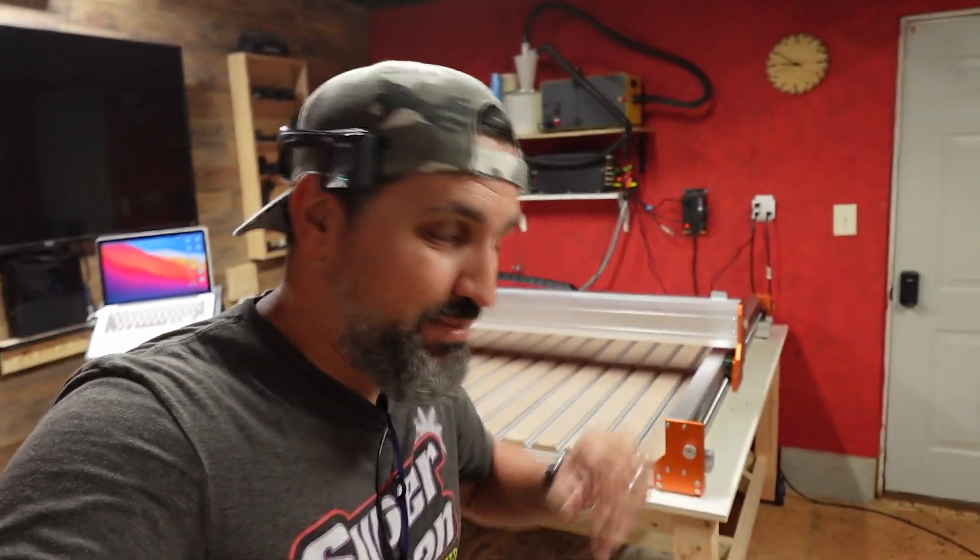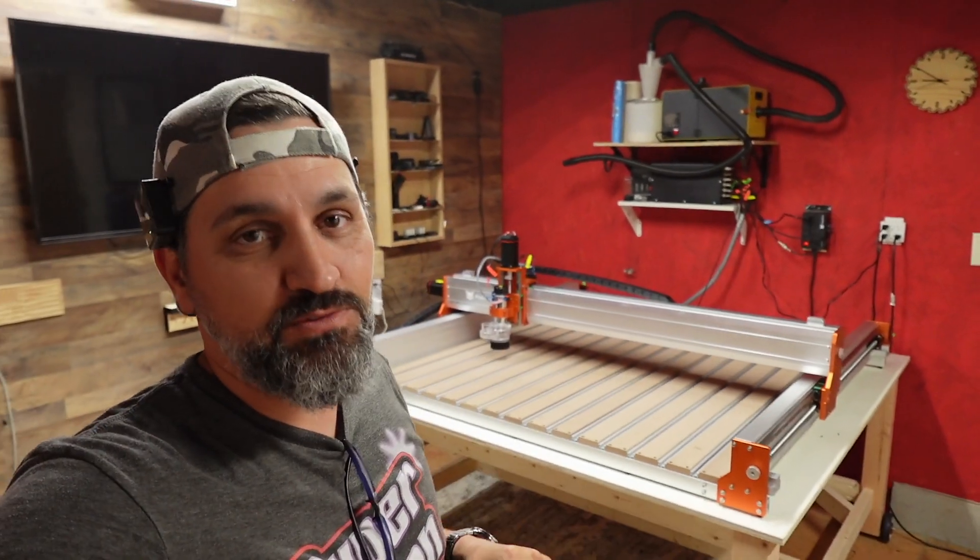Hello, ladies and gentlemen of the internet. Welcome back to my channel. If this is your first time at my channel, thank you so much for checking it out.